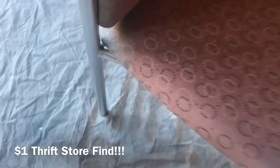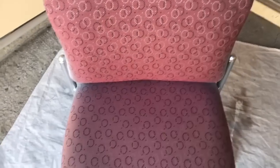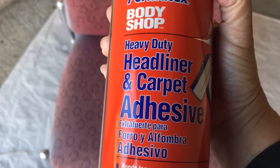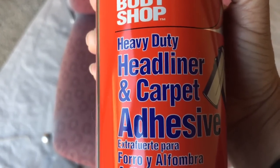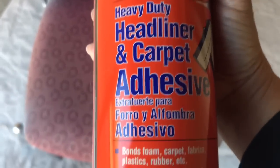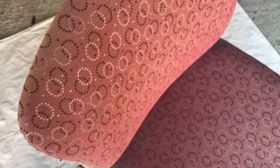I did get paint everywhere so I'm going to spray this on. What headliner adhesive is — on the top of your car there's fabric up there, and if it starts to come down this is what they use to put it back up. That happened to my car, so that's why I bought this, but then I thought it would probably be really good for this project. You're just going to spray it on — this is going to be really simple. I'm going to put the chair down and start on the back.